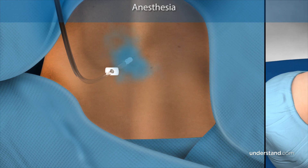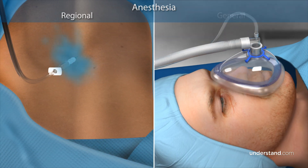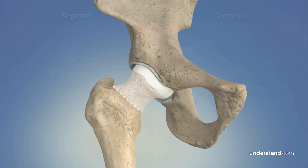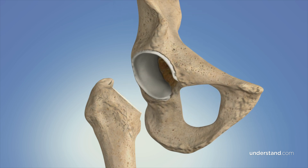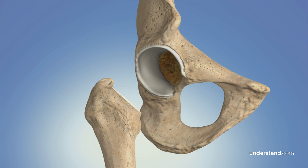Your anesthesiologist will determine whether to use regional or general anesthesia. First, the head and neck of the femur are removed in order to provide access to the acetabulum. Next, the damaged cartilage of the acetabulum is removed and a metal socket is attached via screws or cement. A spacer, made of plastic, ceramic, or metal, is inserted between the prosthetic ball and socket to allow for smooth gliding motion.